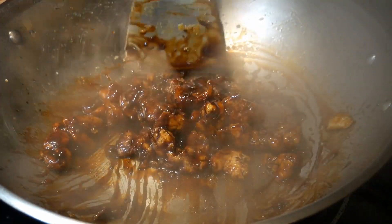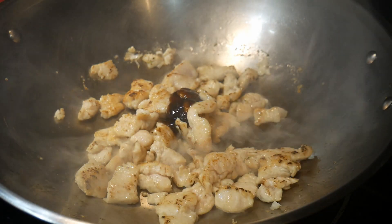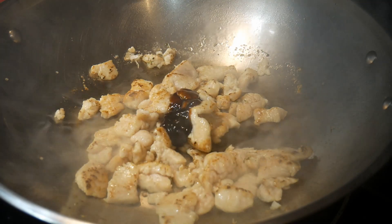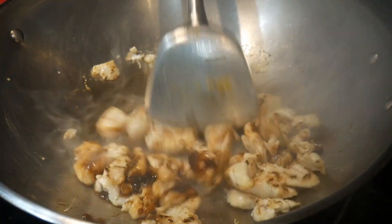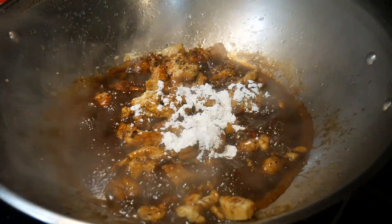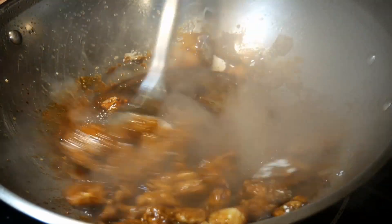One of the main goals of my YouTube channel is to break down individual cooking steps in stir-frying. This will allow me to show you how template-based cooking works, making home cooking more fun and creative. In this video, I will demonstrate the basic steps as well as the individual components in creating a teriyaki sauce, which is one of the most popular sauces in stir-frying.